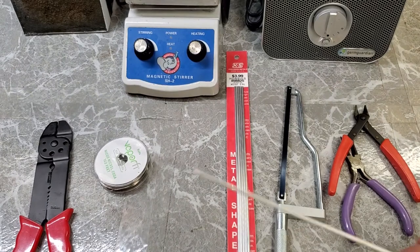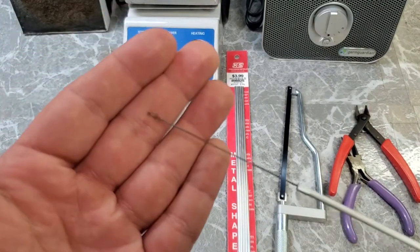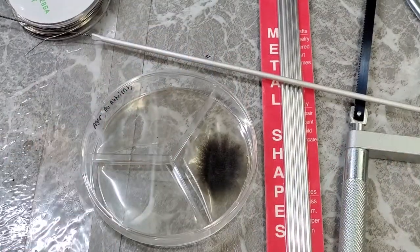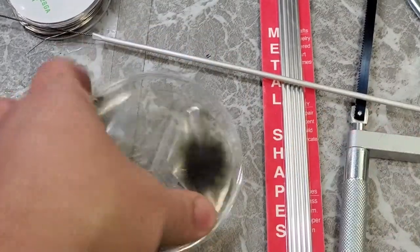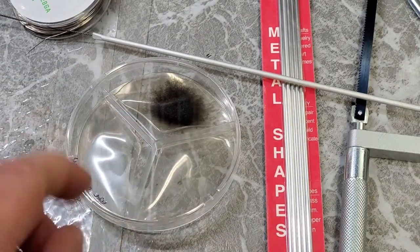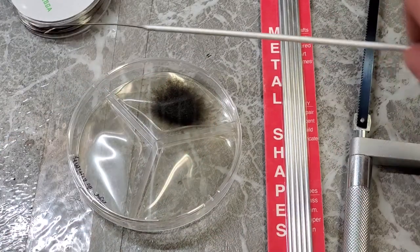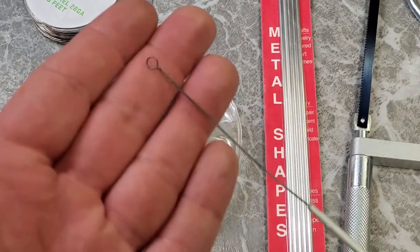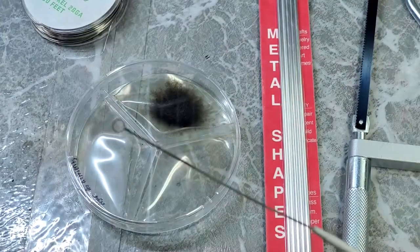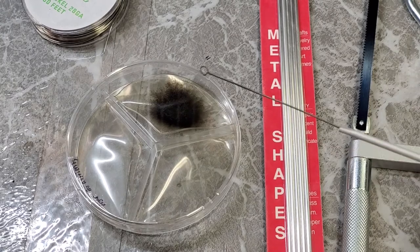Let me show you. I'm not going to demonstrate an actual procedure with this, but I can at least show you what you do with these. Here's a very old dried out Petri dish that I kind of forgot about, to be honest. So we're just going to use this as an example. Take your inoculating wire, and since this is nichrome, it's relatively heat resistant. You can heat this up to a very high temperature until it's glowing red hot.